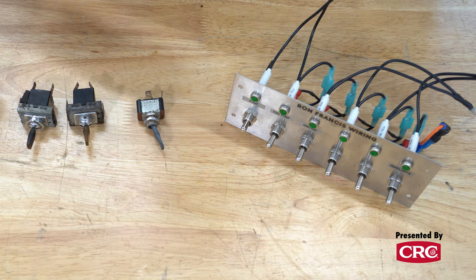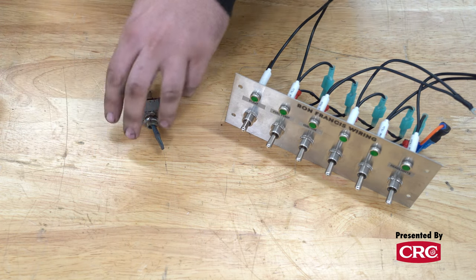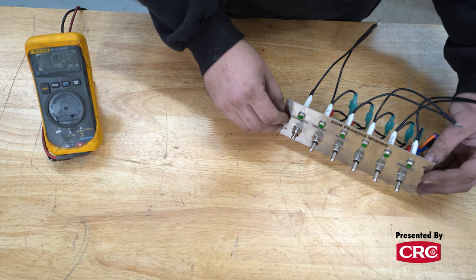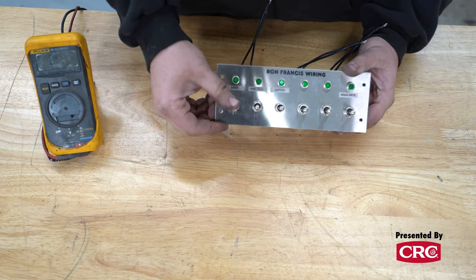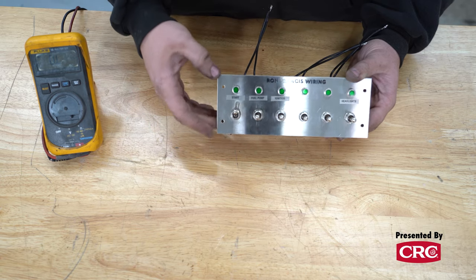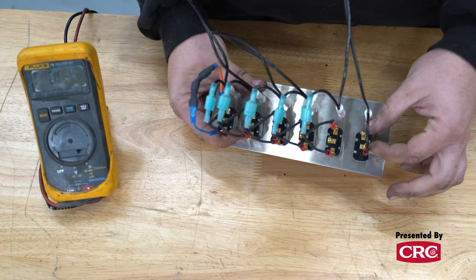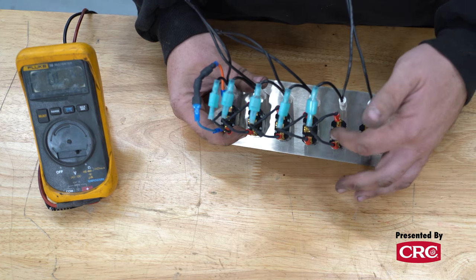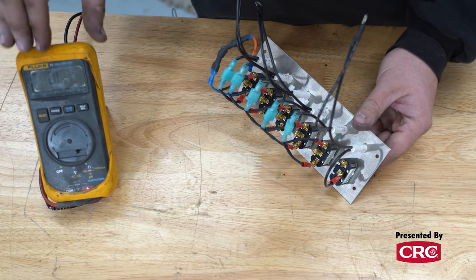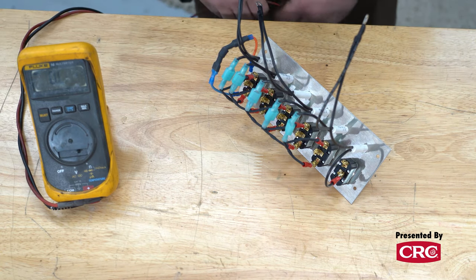We're going to go over testing your input and output, making sure the switch works, and deciding whether it's worth putting in your restoration car or moving on to something more modern. We'll start with our Ron Francis switches — simple on/off/on switches and a momentary switch. Make sure your multimeter is set to ohms, because we're testing resistance within the switch.